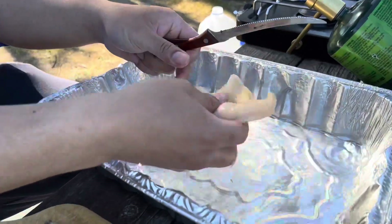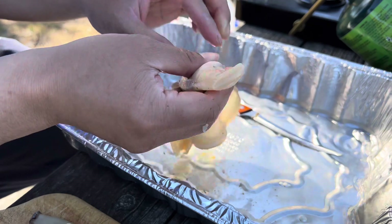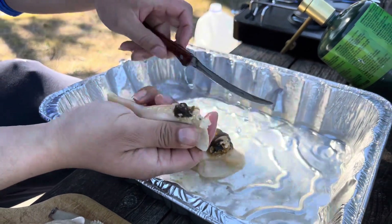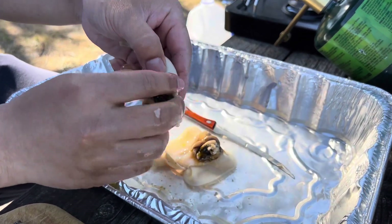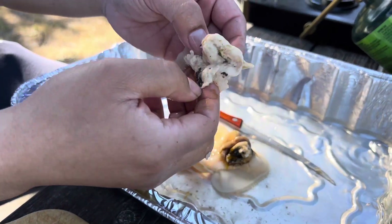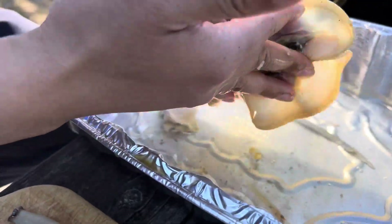Cut it all out like that, all that gunk, and just rinse it in here. I always make it two piece — I rip this part off. This is the digger, my favorite part. Run the knife through it like that to get all that gunk off, because you don't want to eat any of that gut. This part is all good eating — just get all the black part off, clean it, and get all this off the other part too.